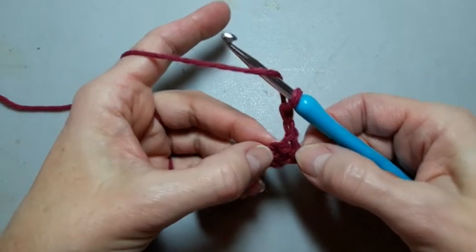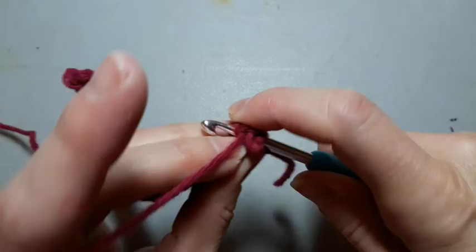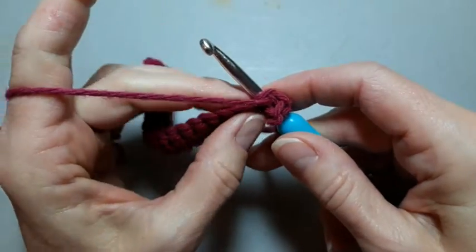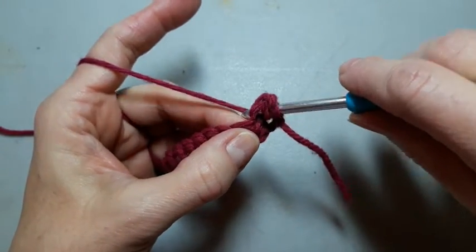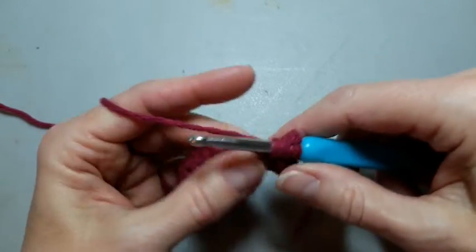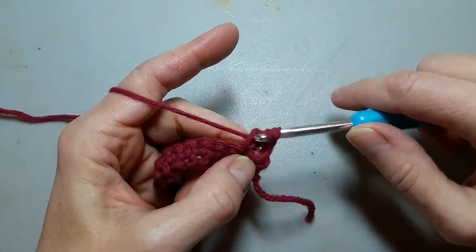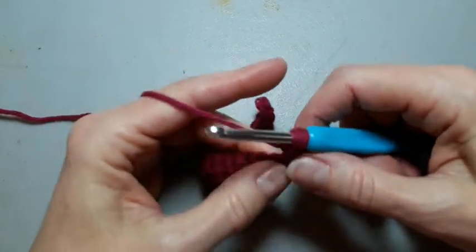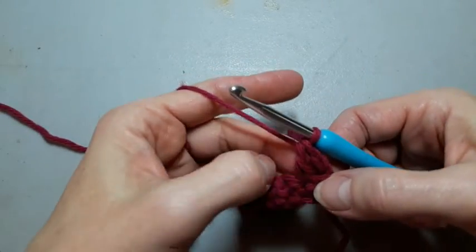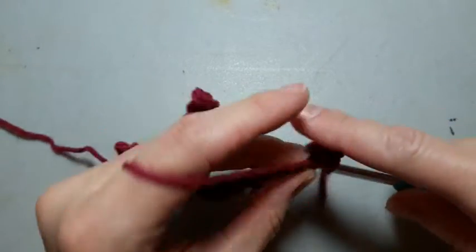For double crochet, we yarn over before we go through the loops. Yarn over, go through the stitch — I picked up both loops — yarn over, come back through. Now I have three loops on my hook: one, two, three. Yarn over and pull through two, yarn over pull through two. That's the first double crochet.